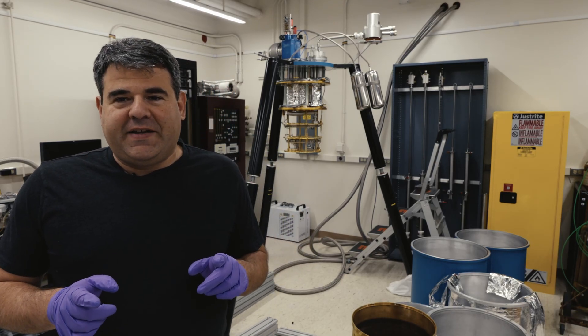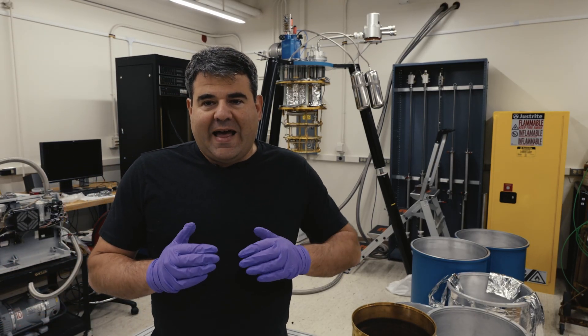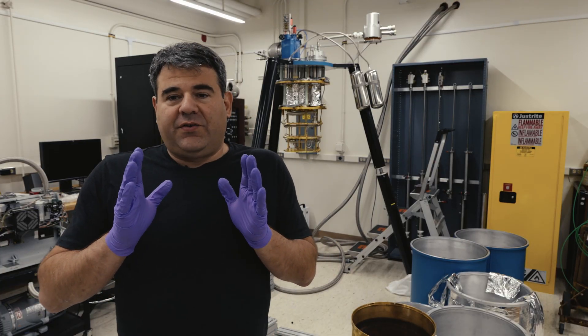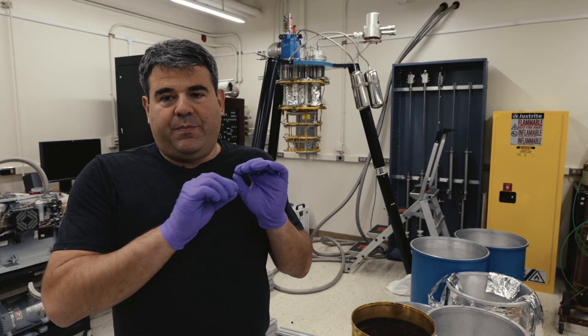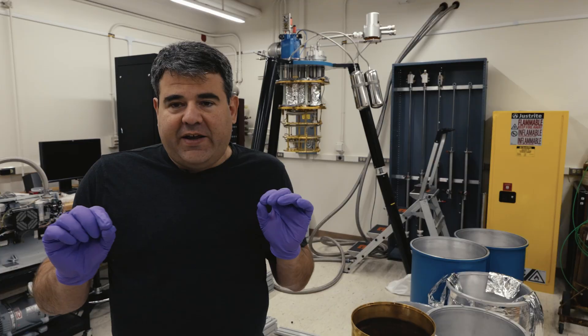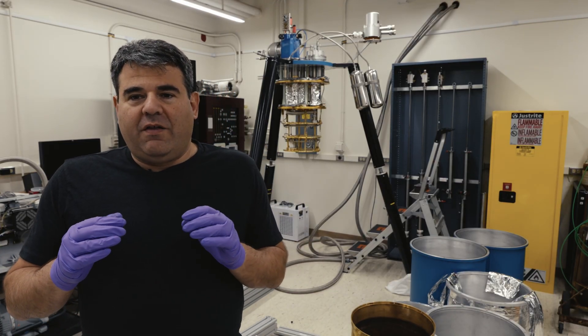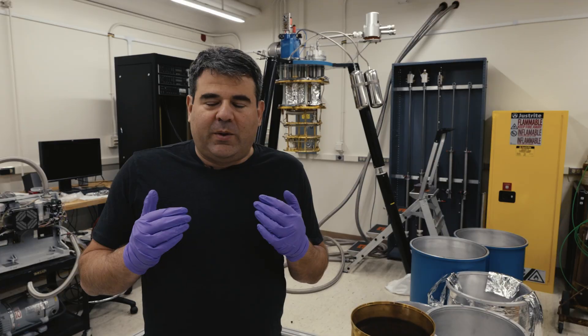Okay guys, we have a real fun project today. A couple of years ago, my lab came up with a new idea on how to make a superconducting cable that would bring microwave signals to our device at 20 millikelvin without adding much heat load. We call this a flax cable, for flexible coax.